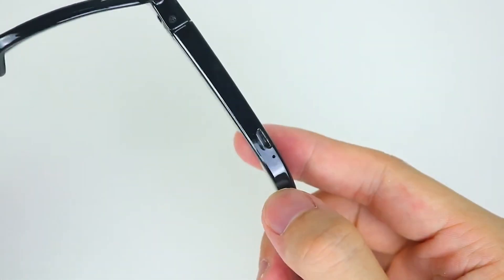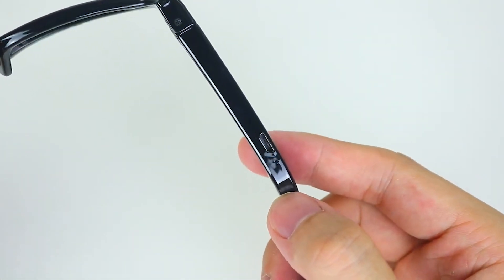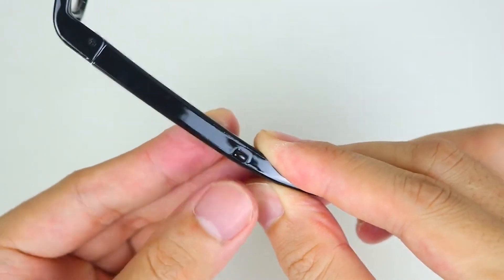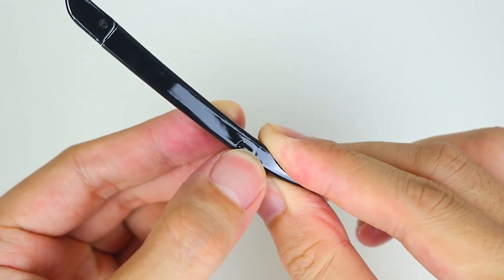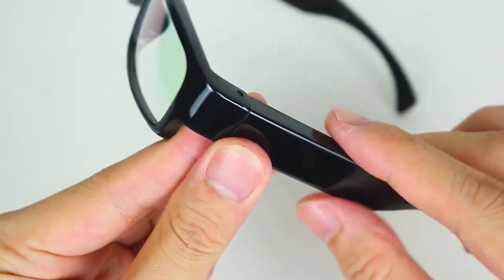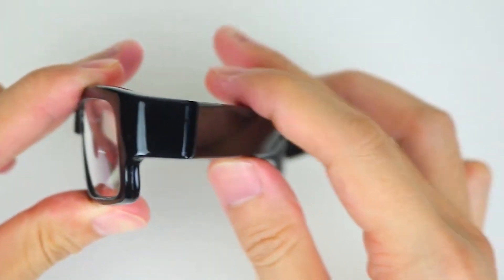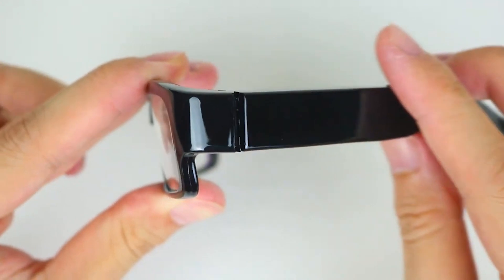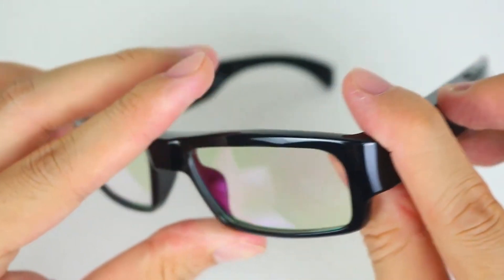The camera on the Midsu Spy Glasses offers impressive performance. It may have a high-resolution sensor that captures clear and detailed footage, ensuring that you don't miss any important details. Some models may also feature built-in image stabilization to minimize motion blur and produce smoother video recordings.